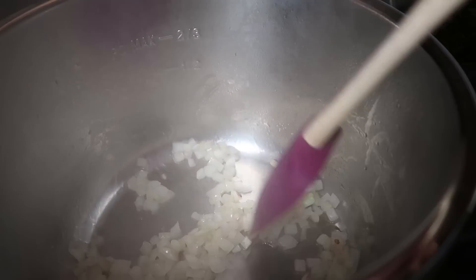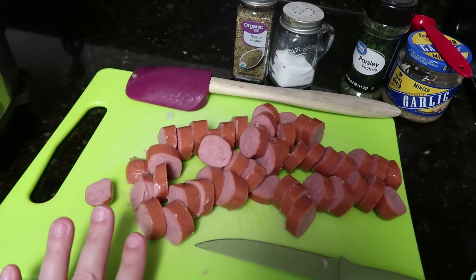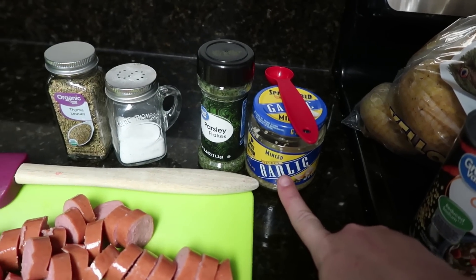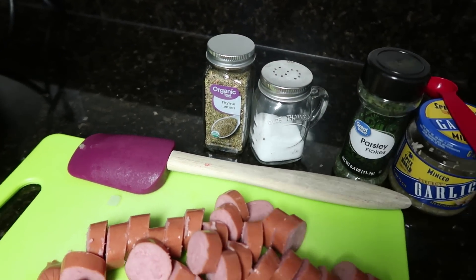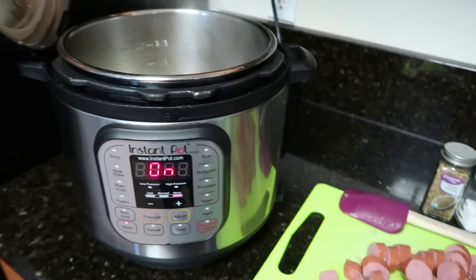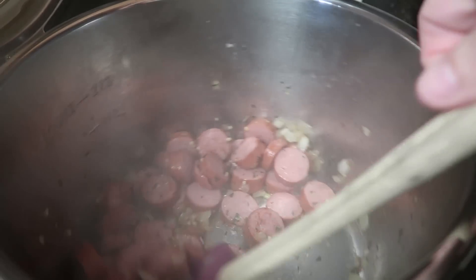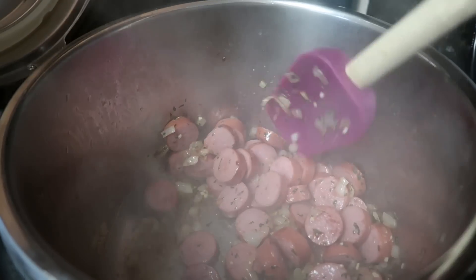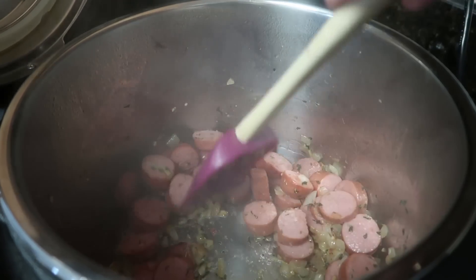Once your onions are to your liking, you are going to add some more things. I have two links of turkey sausage that I just cut up into bite-sized pieces — I'm going to add those into my Instant Pot. I'm also going to add a teaspoon of minced garlic, a teaspoon of parsley, and then I'm just going to give a good shake of salt and a shake of some thyme. Keeping it on sauté, once you've got all those ingredients in — the sausage and all your spices — you're just going to cook it until the sausage is nice and browned. I really love mixing all these flavors together. This just really ups the flavor level of this dish.